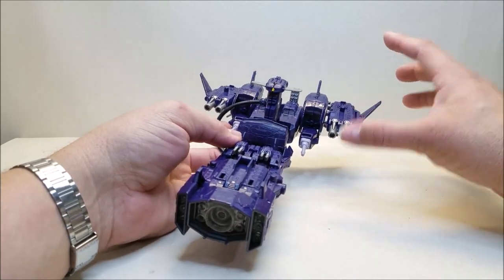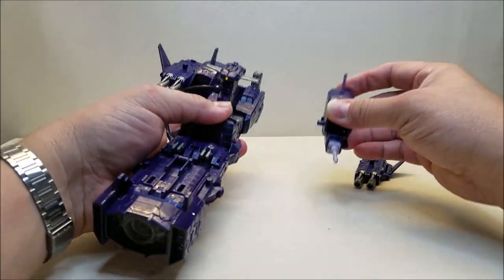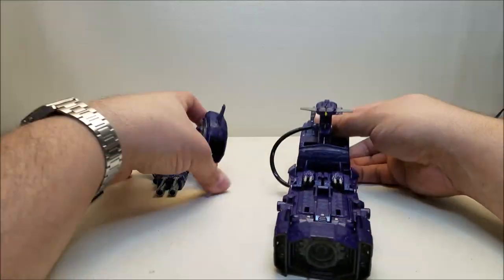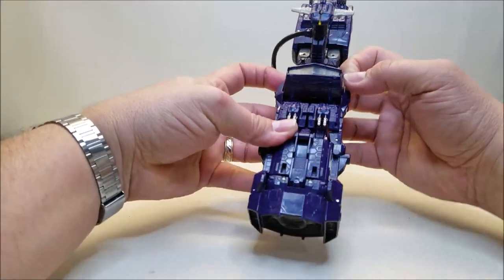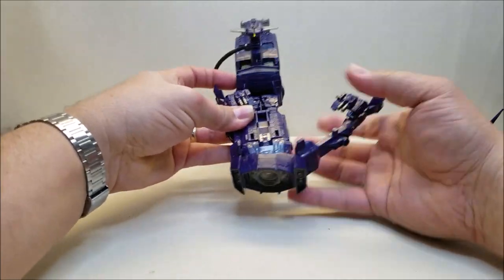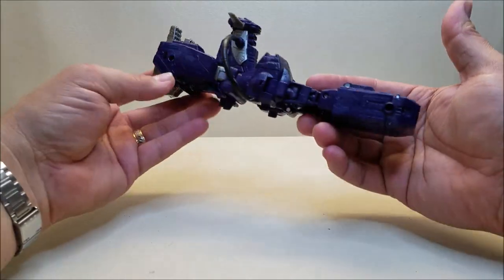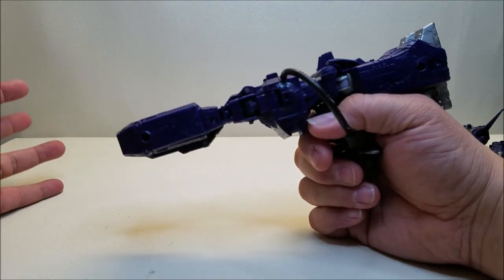Getting into the transformation, we're going to start by removing all of his armor pieces — we'll set those off to the side. Then right up here in the front, we're going to untab these tabs here and here. They also untab there and there. This whole thing is going to open up and come out. Here is what's left of Shockwave without all the armor, which still works as a ship or you can turn it around and use it as a gun.